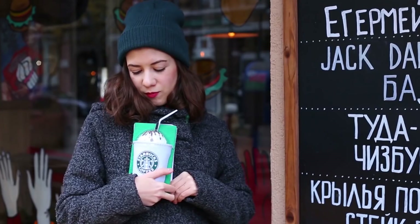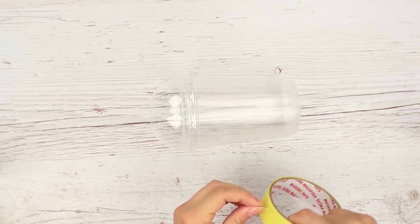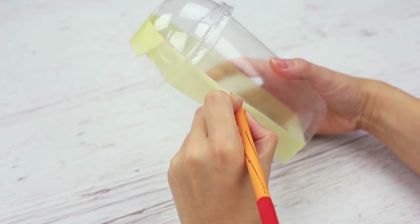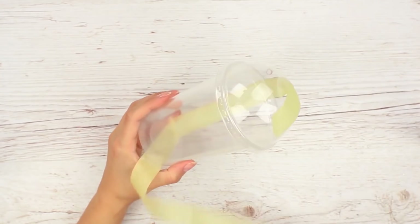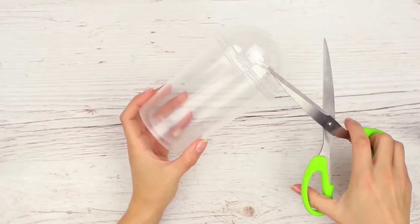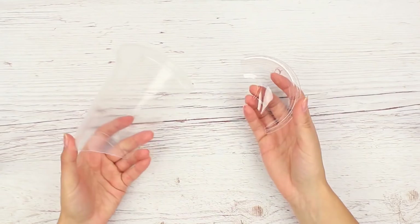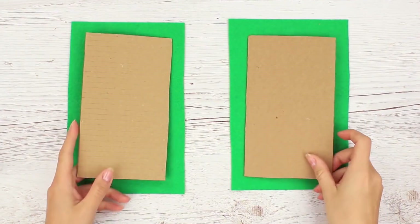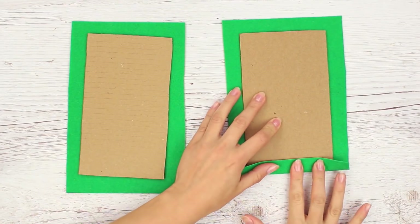Наш сегодняшний стильный блокнот придётся по душе любителям ароматного кофе Starbucks. Возьмём большой пластиковый стакан с крышкой. С помощью малярной ленты и ручки разделим его пополам. Снимаем ленту и аккуратно разрезаем. Из фетра и картона прямоугольной формы сделаем обложку для будущего блокнота. Фиксируем термопистолетом, аккуратно заворачивая края.